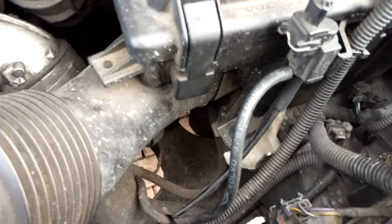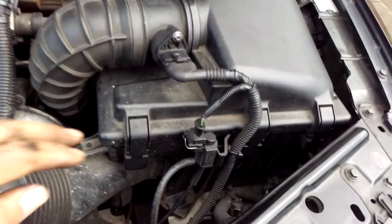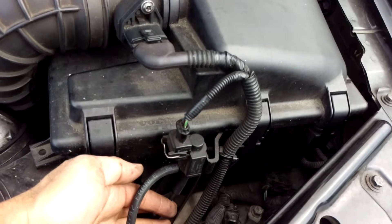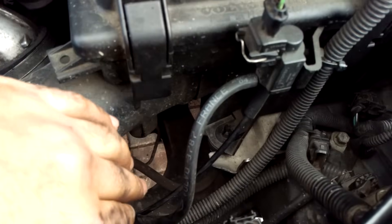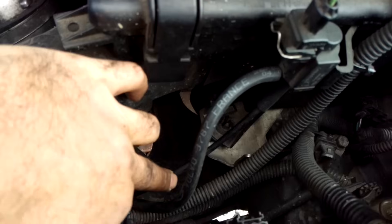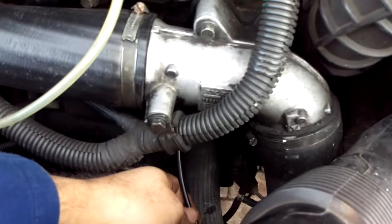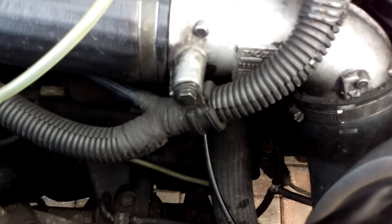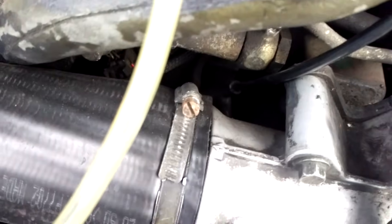On this Volvo D5 the turbo control valve lives here on the front of the air box. It's just this little unit here and it's fed vacuum from the vacuum pump just here. I'll just give you a brief anatomy of the system by tracing the hoses. This bottom hose traces down and away, goes underneath the EGR mixer and then comes back out here.